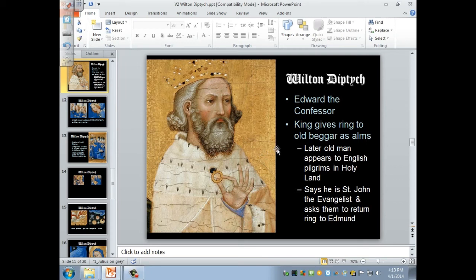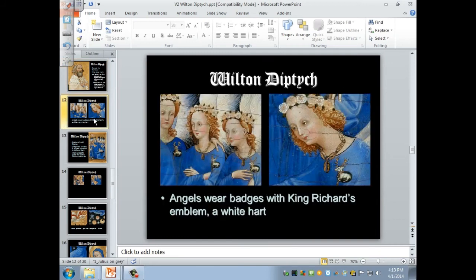Let's look at some of the angels. You have all these lovely angels with roses as flower crowns and very delicately pleated beautiful blue garments. But every one of them is wearing badges of fealty to King Richard — they're wearing King Richard's emblem, the white heart. Even heaven is approving of him as king, and they're wearing his badges — it's almost as though they're wearing his livery.